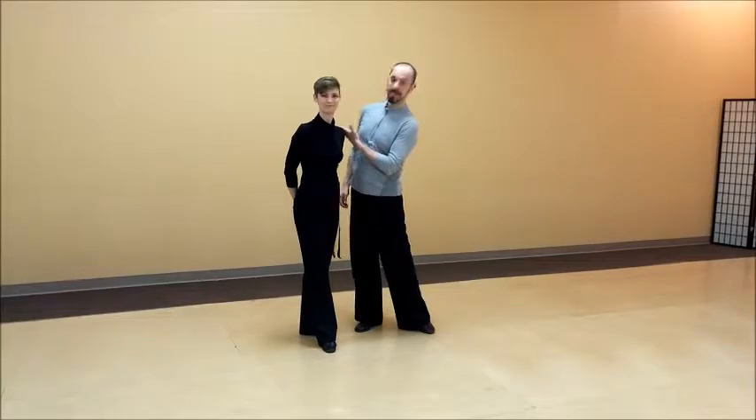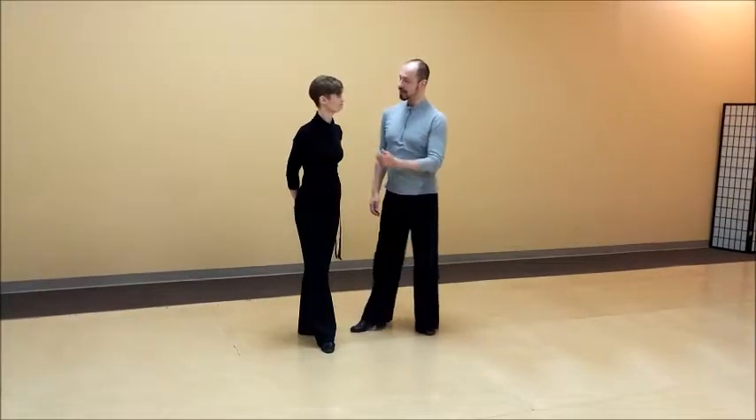Welcome back to Tip of the Week. Today we are going to talk about lead and follow in Latin and rhythm. Who is better to introduce the leading than the person who has to follow it? I will let Katja start.